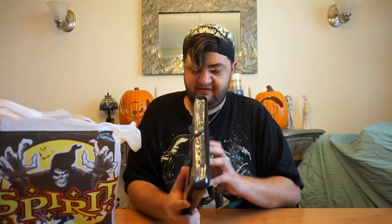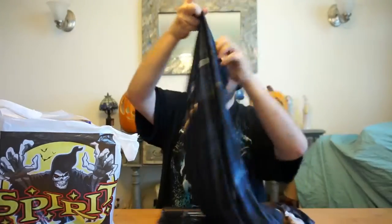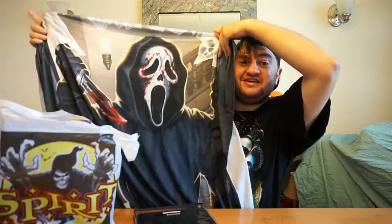It looks like he's popping out of the door with the glass — definitely looks 3D-ish. And from what I can see on the sides, it doesn't look like one of those crappy cheap Halloween door covers. Let's open it up, I'm very excited. Oh! This will last for a long while. It is definitely not like the cheap plastic material you would see at normal Halloween places.